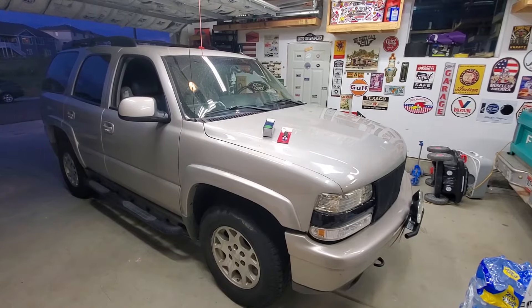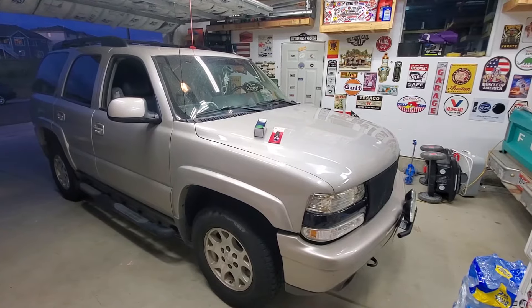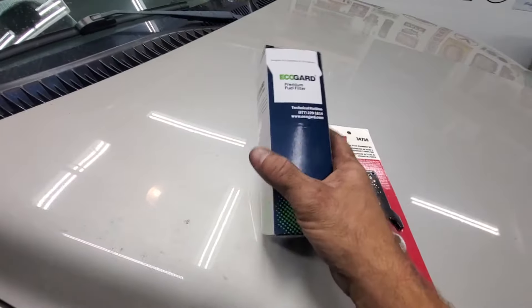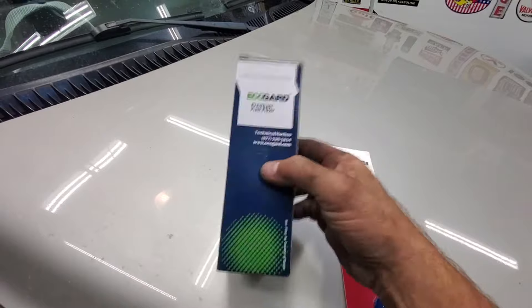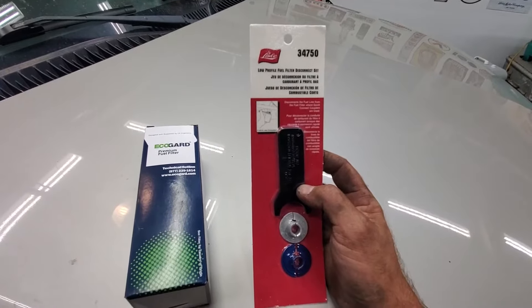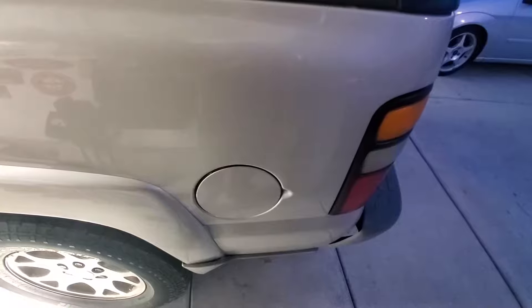Hey, what's going on everyone? Got this 2004 Chevy Tahoe back in the garage. I'm gonna make a really quick and simple video on how to replace the fuel filter on it. I'll show you real quick — got the fuel filter off Amazon, that's gonna be the part number. In order to do this job you need to get this low profile fuel line disconnect tool, which was $15 on Amazon.